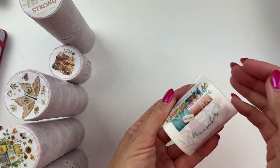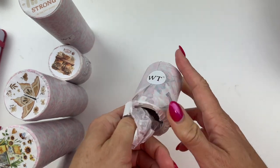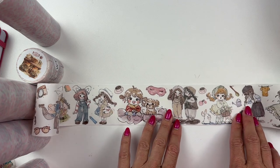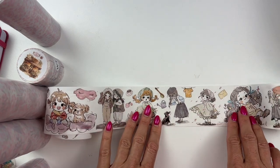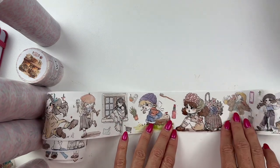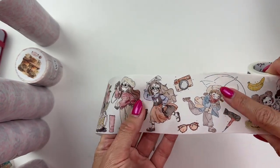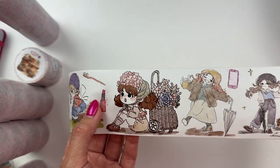Next up is Radiance wide washi tape. This one has little hand-drawn characters — like pencil or watercolor characters — with all kinds of different designs. There are different seasons and the characters are doing all different activities too.